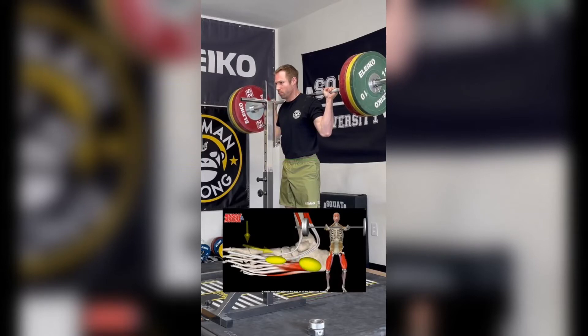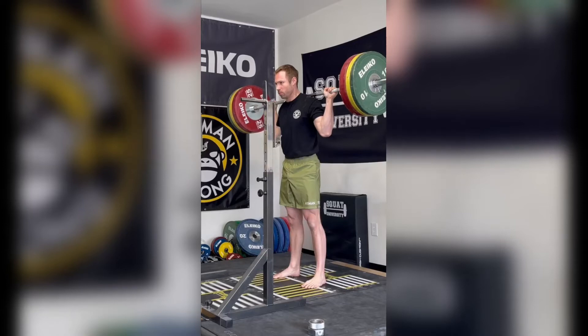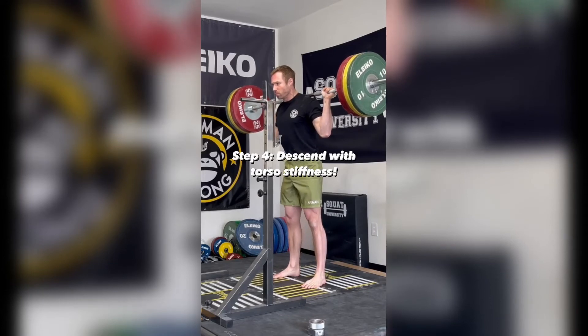At this time, I root my feet into the ground, feeling for my body weight spread evenly across the entire foot while opening the hips slightly. I take another big breath into my stomach, trying to expand as much laterally before bracing my core and starting the descent.